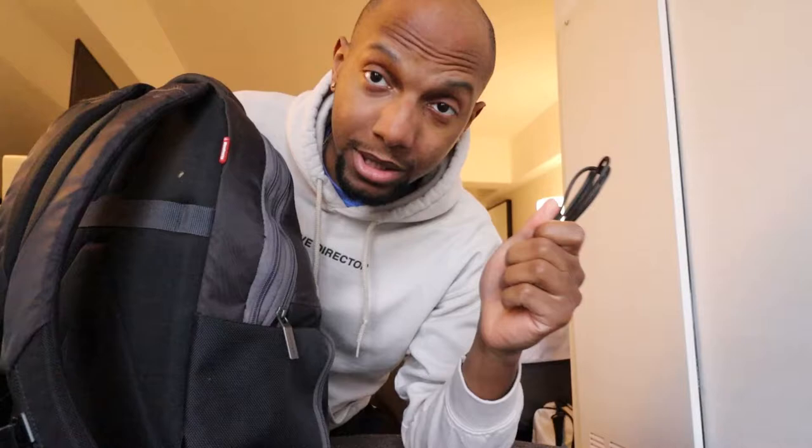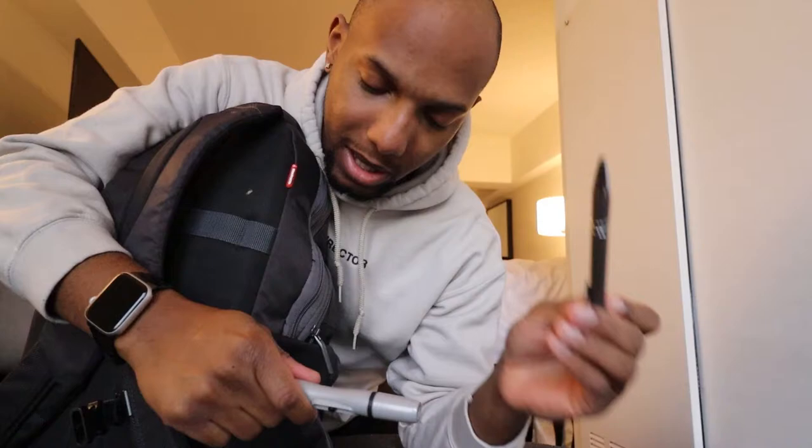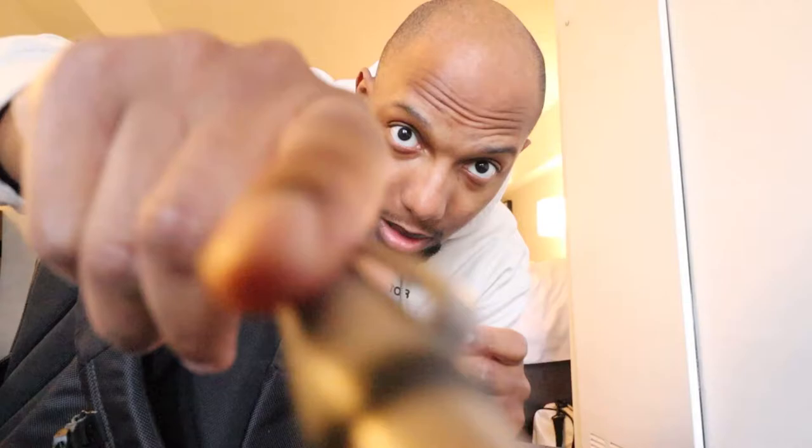We're gonna start from the small pockets first. Travel essentials — train or plane, whatever — gotta have the AirPods. Then I've got charging plugs because I need to charge the Rode microphone if it dies. I also have batteries on me just in case. Then I have a pen — you'll see why later — and this looks like a pen but it's actually a lens cleaner. One end does the cleaning and the other end is more of a soft brush.